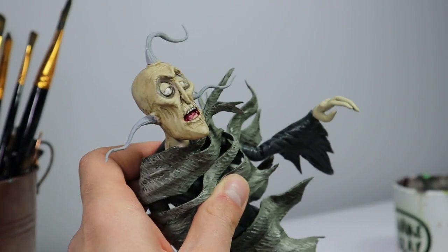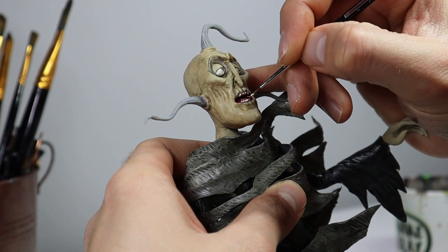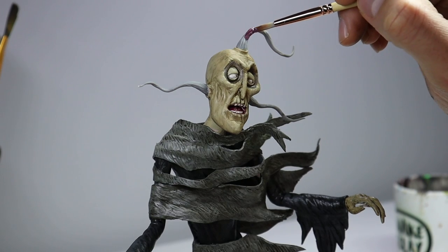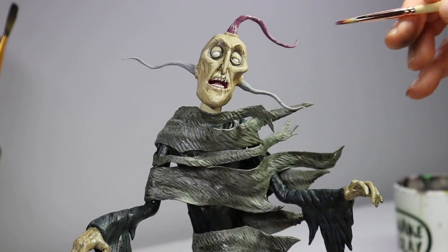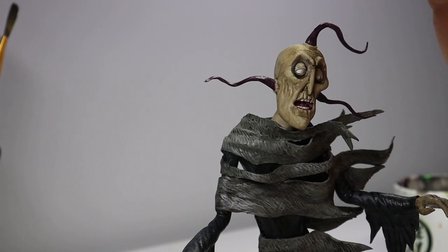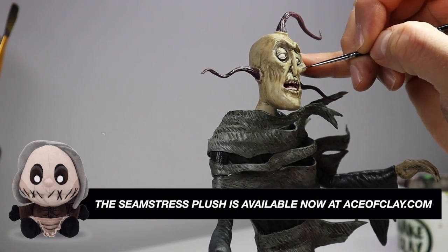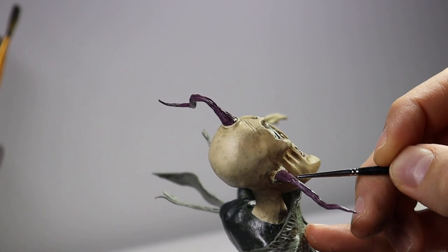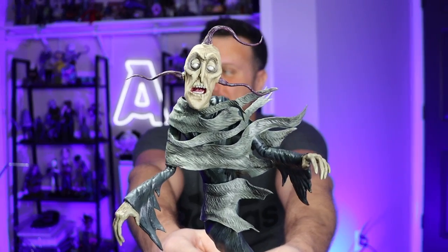Now his teeth, and the bottom teeth. I'm going to use a nice desaturated purple color — the name escapes me — and paint his hair. Or are these appendages coming out of his head? I'm not sure. Now just carefully highlighting some things a little bit more and adding some final touches. And he's done! My realistic version of King Ramesses from Courage the Cowardly Dog is complete. Let me know what you think of him in the comments.